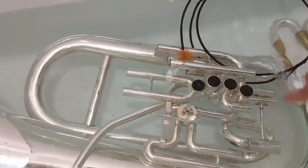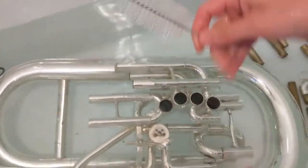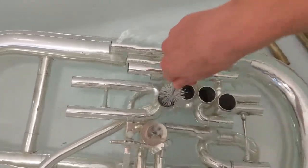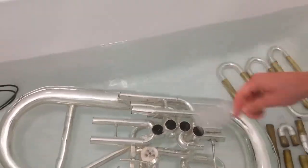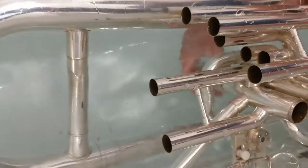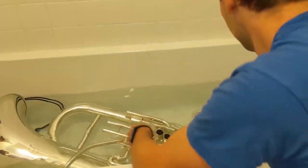You're going to do that same thing for all of the slides. Now for the valves, take your valve casing brush — the wide one. Stick it in and try to go all the way to the bottom if you can. It's kind of hard because tuba valves are really long. Move it around, just trying to get all that gunk out. Do the top part and then go to the bottom as well to get all the different sides. Do that for all four valves.